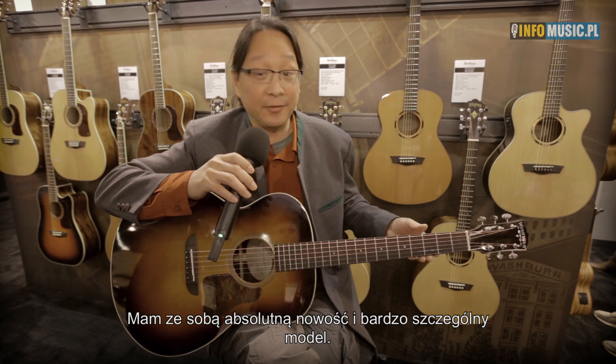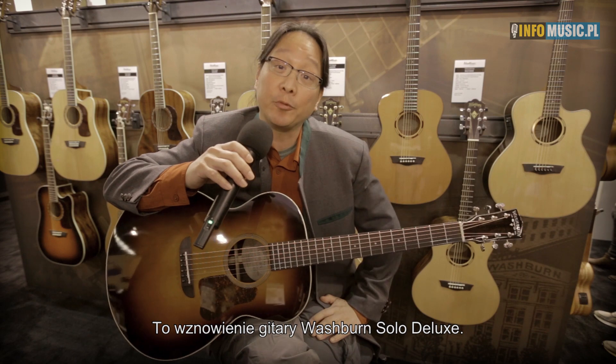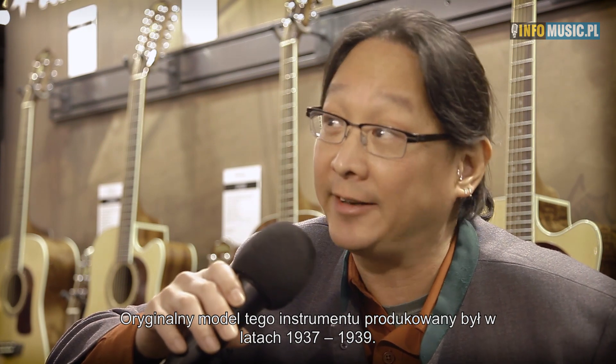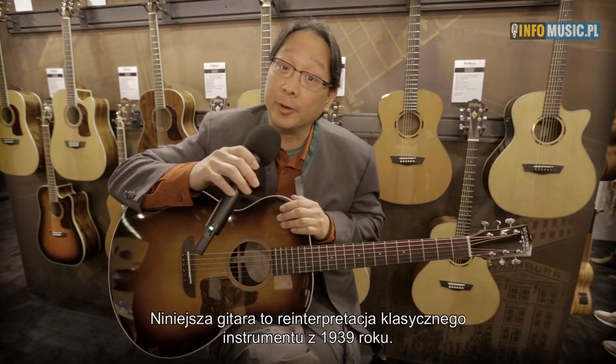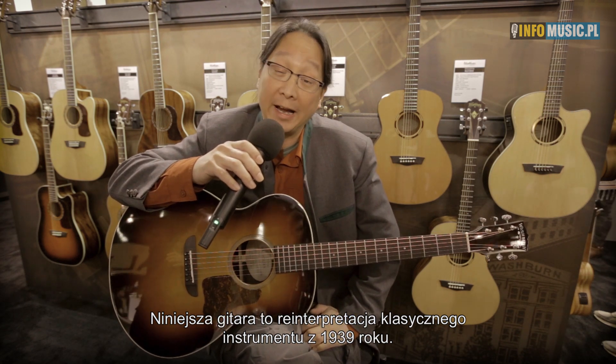What I have here is new at NAMM, and it's a really special piece. This is a reissue of our Washburn Solo Deluxe. The original Washburn Solo Deluxe was built between 1937 and 1939, and this instrument is an interpretation of a Washburn guitar that we were building in 1939.